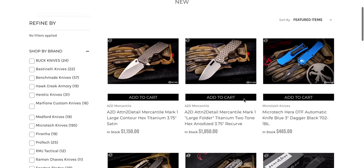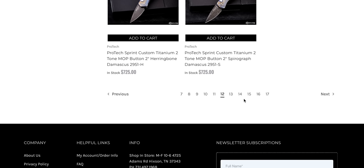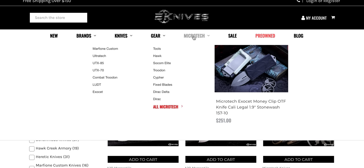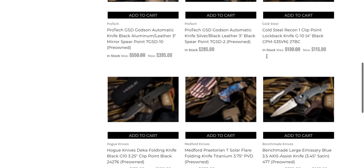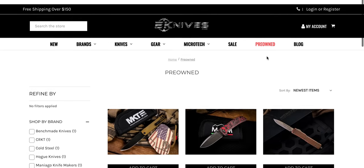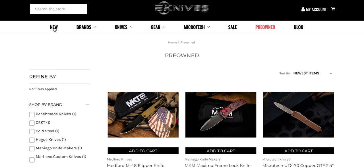If it stops at 13 pages, I'm going to stop at 13. But it keeps going — look, they've got a lot of stuff in stock here. It's nice that you can go by Microtech sale or check out their pre-owned section, which looks to be pretty well stocked if you're looking for something weird. They've got a few things in there. I don't know if they do consignment or trades — I've never actually looked in this section. Knives, gear, and new arrivals — very cool.